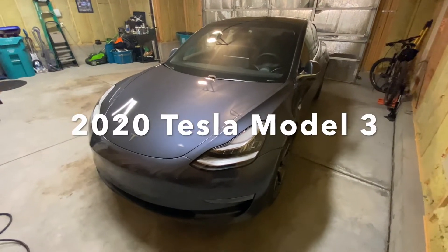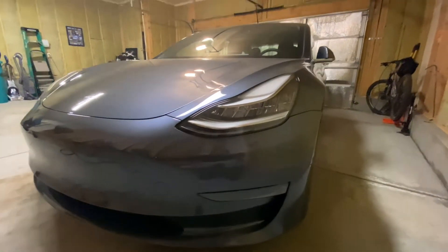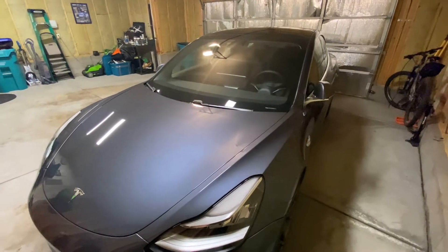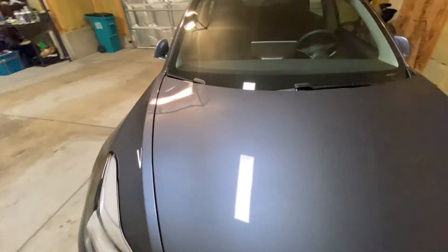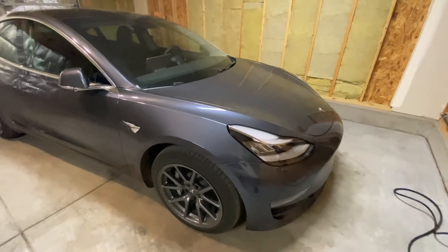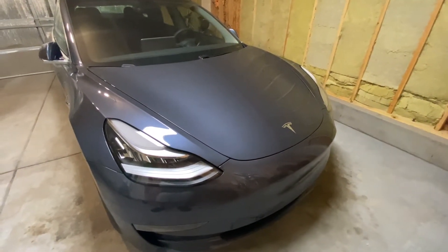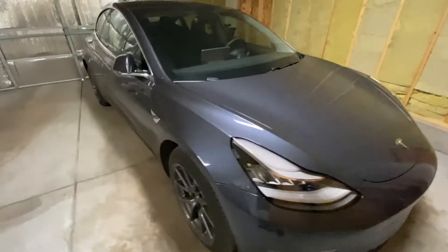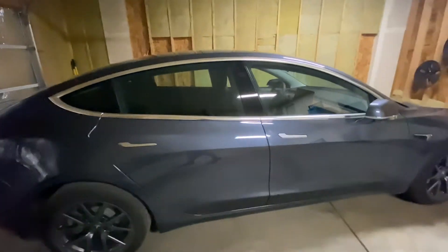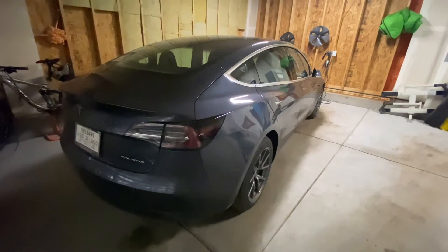I just got this 2020 Model 3 a few weeks ago and I thought I'd do a quick overview of it. I might split this video into a few different things, like negatives and positives. This is the 2020 version. I got it in December. This is the middle of the range — the long-range version — so it's not the performance and it's not the standard range.